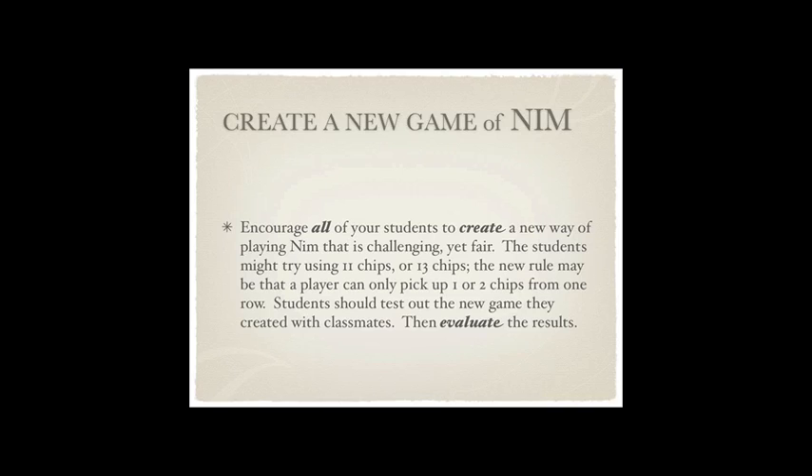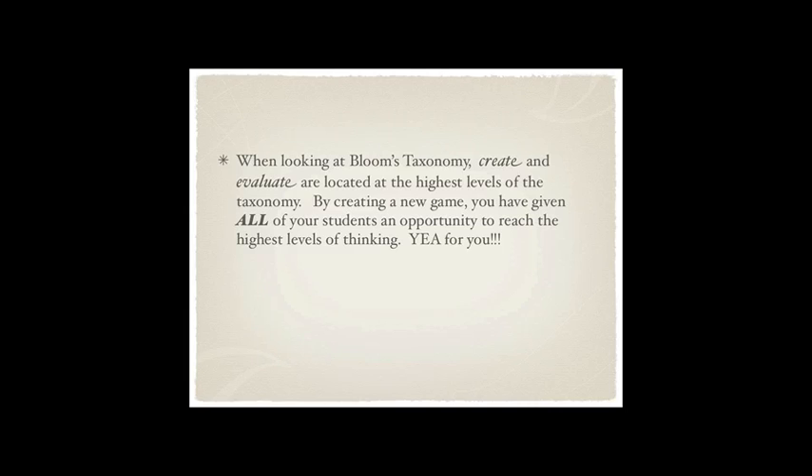This is taking it to a whole new level: create a new game of NIMH. All of your students — whether they speak very little English, whether they're low ability, gifted, it doesn't matter — all students can create a new game of NIMH. There could be five rows instead of four rows, there could be 13 chips — all different things. But then you have to play it, see if you have a good game, have other people play it, see what they think, and then evaluate: is this a good game? When you look at Bloom's taxonomy, the highest levels have create and evaluate. So you have taken your students, while playing a game, to the highest levels of thinking — and that's exactly what we all want to do all the time.